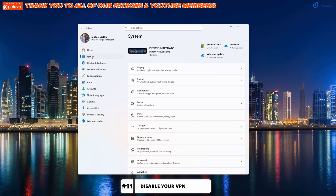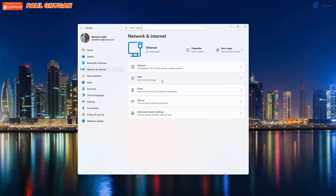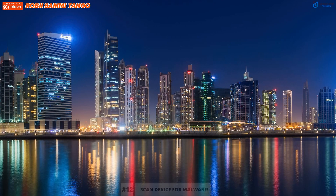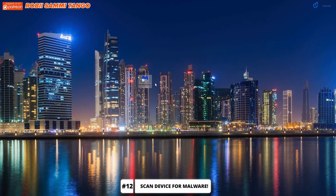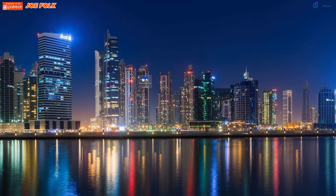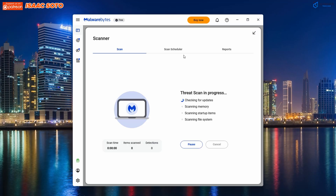Next, you want to disable your VPN and see if this helps. VPNs can occasionally cause internet speed issues. The last step is to check your device for malware. Scan for malware using Bitdefender or Malwarebytes — both programs are very good.